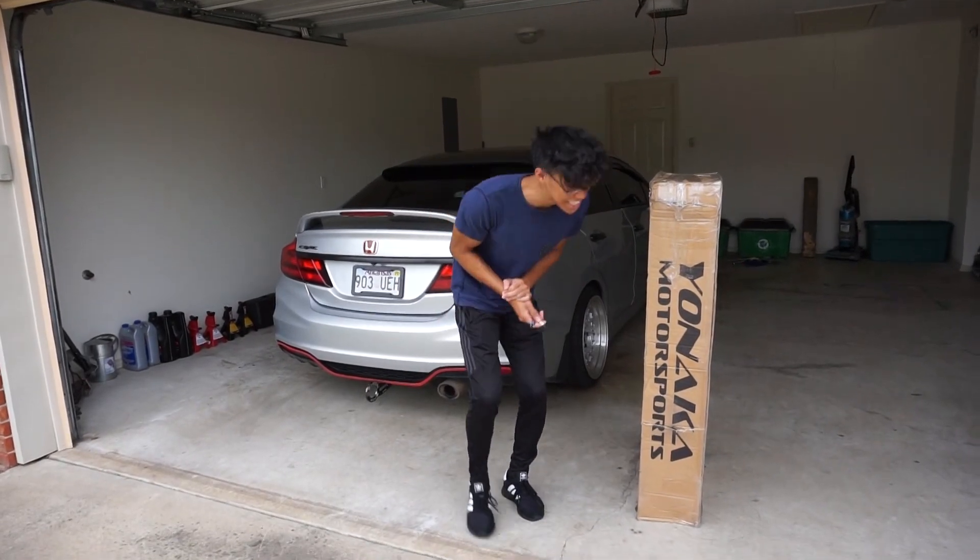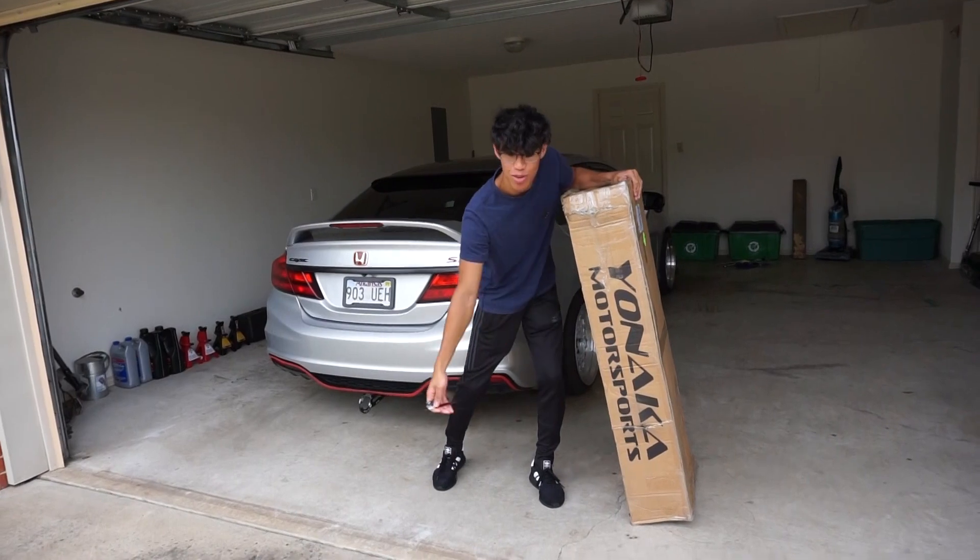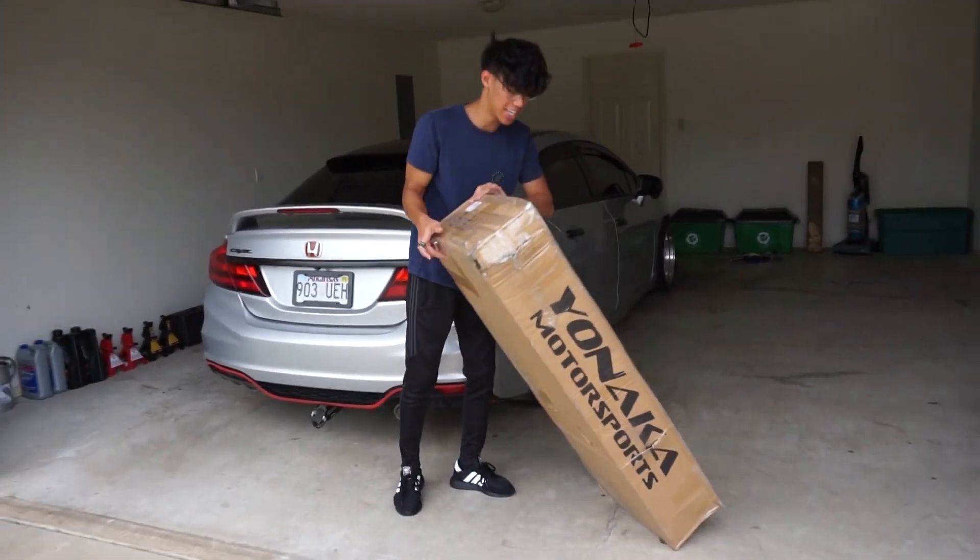What's going on guys? Today is an exciting day, dude. We got a cat-back exhaust by Joe Nakamura Motorsports, and today we're going to be installing that.